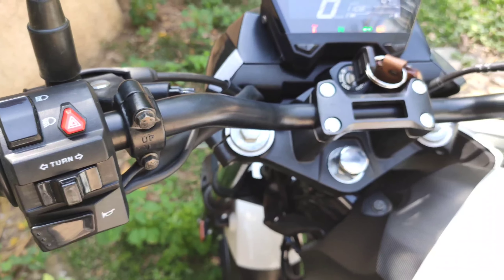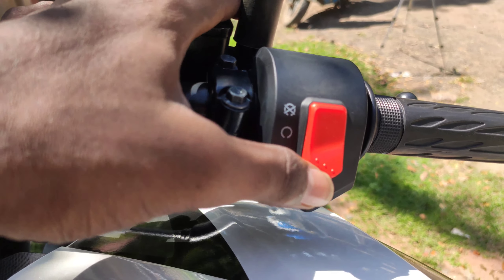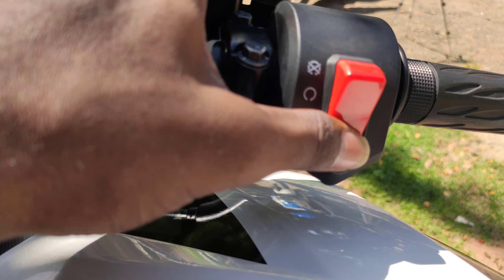This is the light-weight handlebar. This is the instrument control cluster — we'll look at that shortly. This is the kill switch and key. This is the self-start button. This is the kill switch off position and the self-start button.